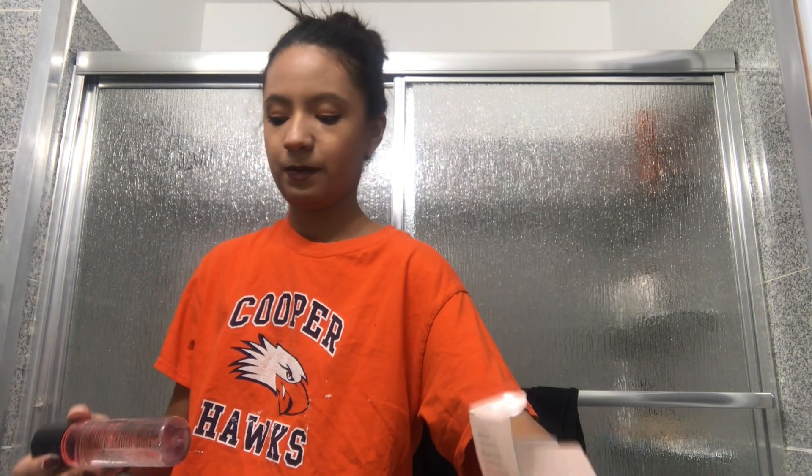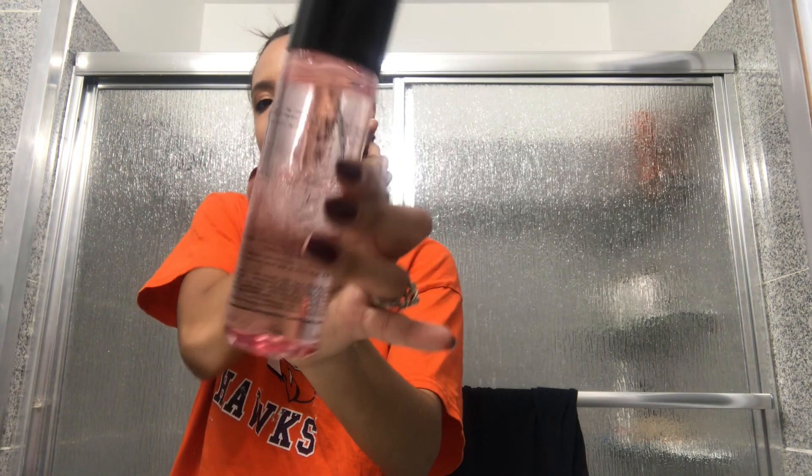I'm just going to go ahead and take off my eye makeup with this, and then we're going to go in with a makeup wipe and see how good of a job it did. So I'm going to set you guys right here and we'll see how it performs. This is what it looks like — it's just pink.